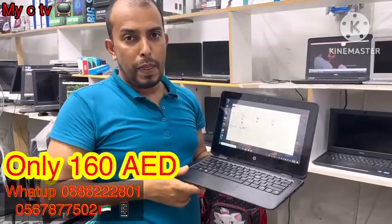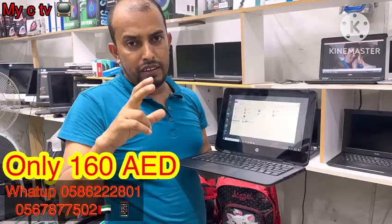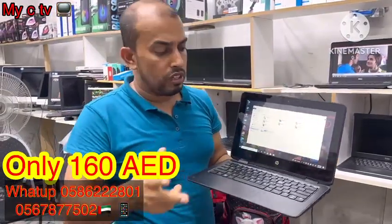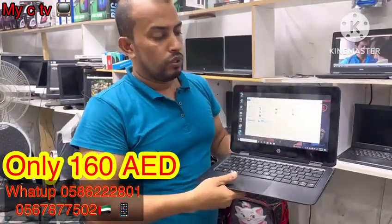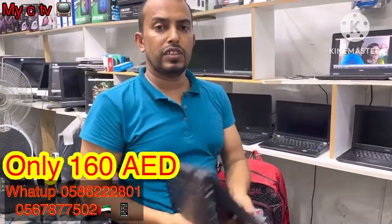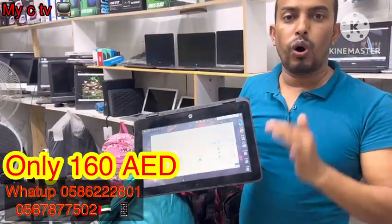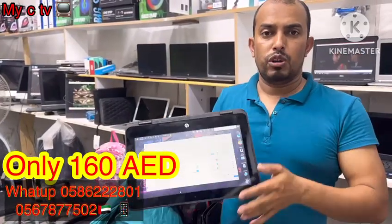You can do normal any kind of use — like for school, office, YouTubing, browsing. You can do anything, both camera everything okay. So if you need, just contact me on WhatsApp. We can deliver all over UAE, any city, anywhere.